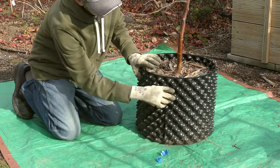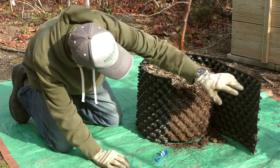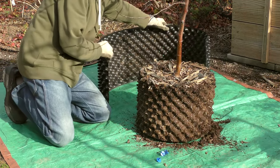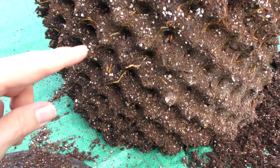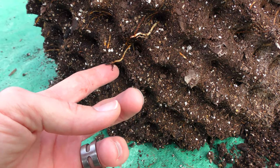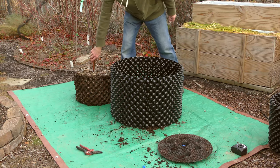With all of these pots, removing a plant is super easy. Just detach the clips, then peel back the sidewall and pop off the base. If you've allowed enough time for the roots to fill out, you should have a nice dense root ball that holds together, free of root circling. This young apple tree was just starting to get there, but now I can pot it up into this gigantic air pruning pot.